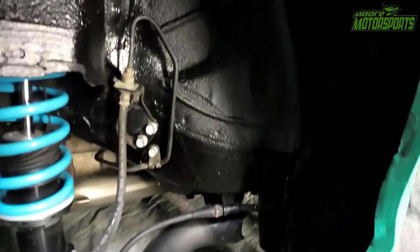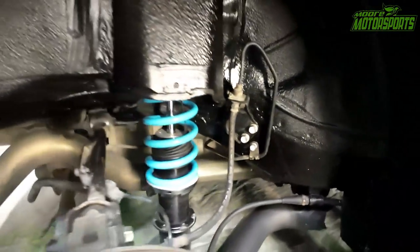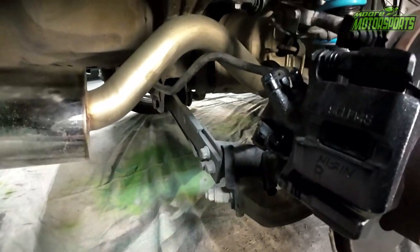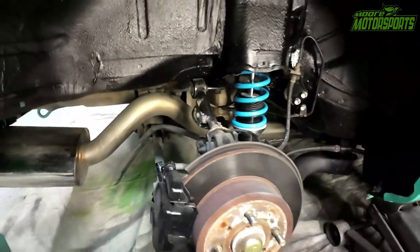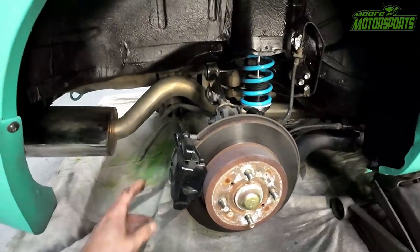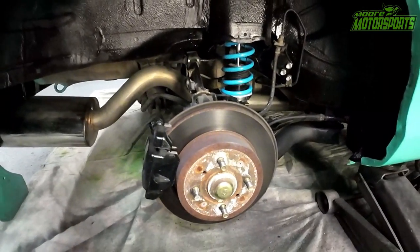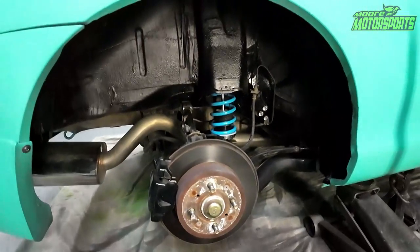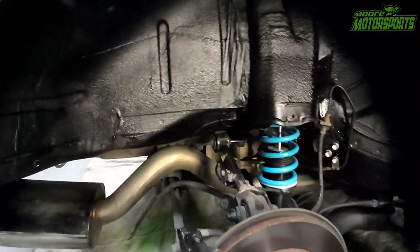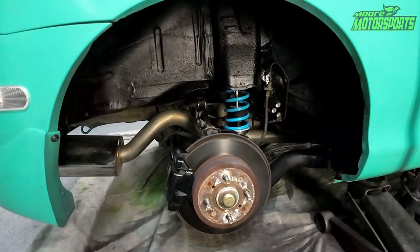Here it is with the undercoating on. Looks so much better and it'll be protected now. I also cleaned up the bolts. I will have polished lower control arms going on the back just to clean it up a little more, and of course different rotors going on, possibly painting the calipers a wrinkle red. It's definitely cleaned up a lot and that made a huge difference just doing the wheel well. I'm going to go ahead and do the rest of them.